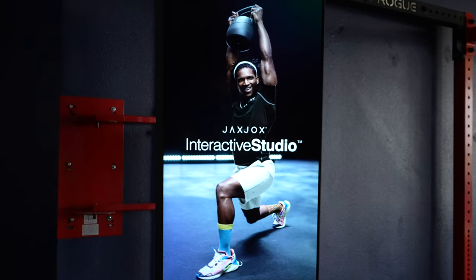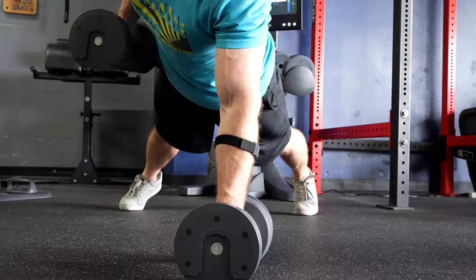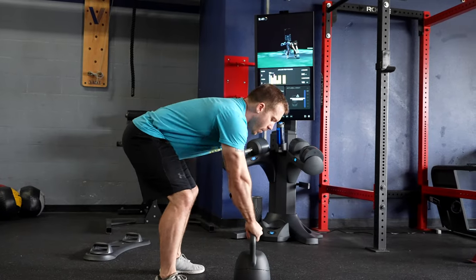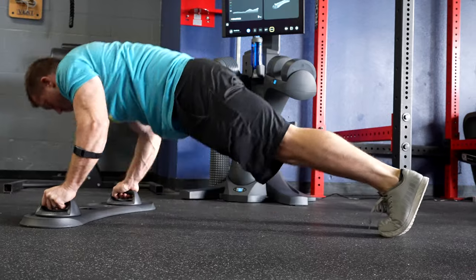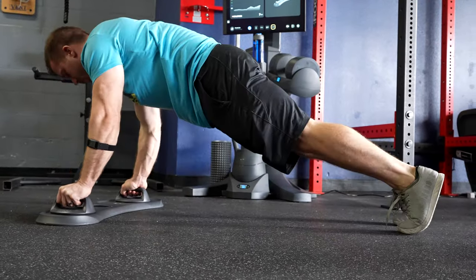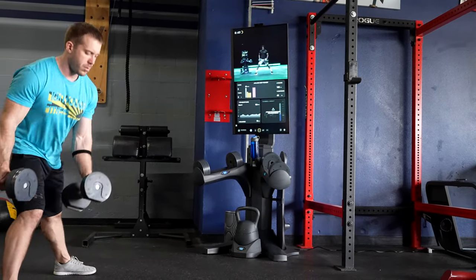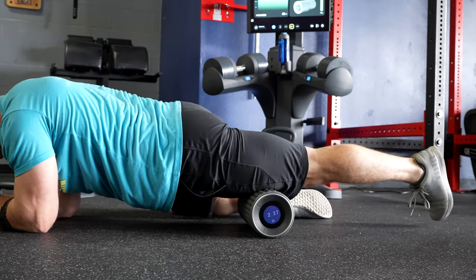What separates the new Jack Jocks Studio from anything else is that because of the variety of weights included and how quickly they can be adjusted, the classes seem less restrained by equipment limitations. There's no other Connected Fitness program I know of that has you moving back and forth between dumbbell and kettlebell movements and finishing a class with mobility tools like foam rolling. In typical connected fitness, separate classes are offered for each piece of equipment — rarely are they mixed together as seamlessly as this.